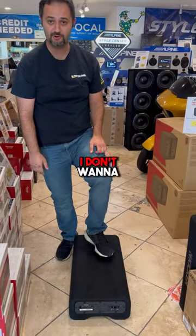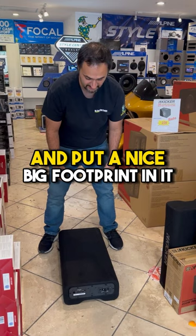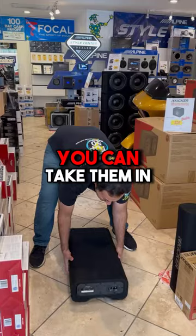Another thing, you can just toss your stuff in there. I don't want to put my boot on this guy and put a nice big footprint in it, but you kind of get the point — toss stuff on if you need to. Also, they're quick. You can take them in and out pretty fast.